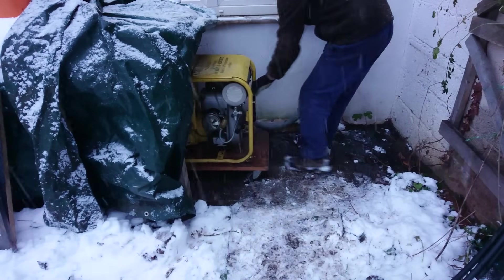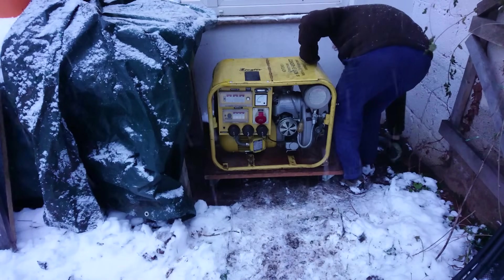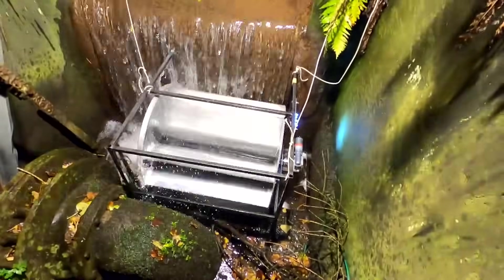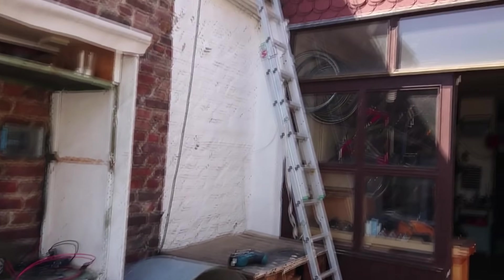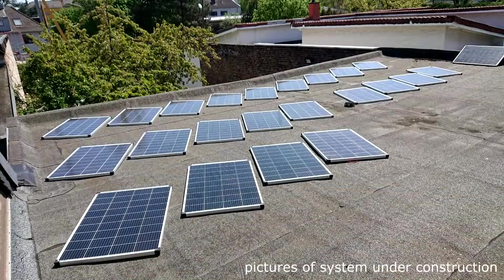Over the years, I have tried various ways of producing my own power, from small wind turbines over various backup generators to different solar setups and even experiments with hydroelectric systems. And by now, my workshop generates its own power, at least during the summer, through an off-grid photovoltaic system with battery storage.